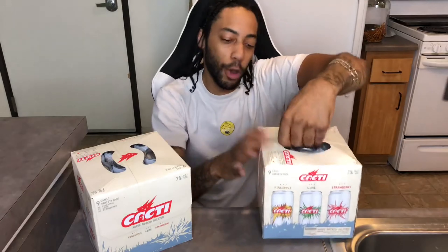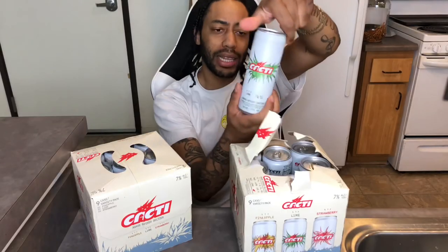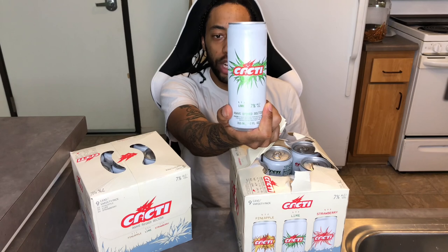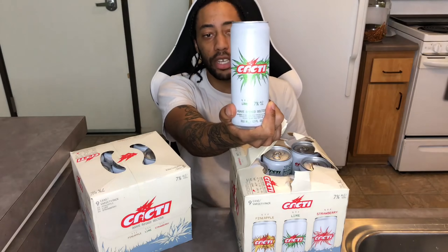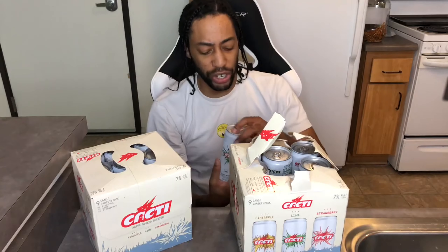We're going to go ahead and bust them open and see what they hit. We got the lime flavor for the first one. This thing is looking like one gram of sugar including one gram of added sugar, so we got two grams of sugar, three grams of carbs, and 20 milligrams of sodium. It's a 150 calorie drink.